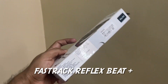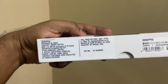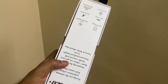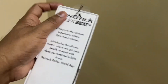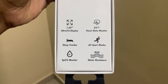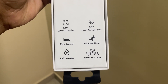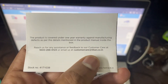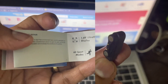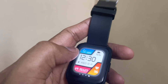Hi guys, welcome to Geeky Iya. My name is Ranganathan. Today we are following up with the watch I have been using for one month, which is the Fastrack Reflex Beat Plus. This comes with a lot of options like the display, UV display, heart rate monitoring, sleep tracking, SpO2 monitoring, and water resistance. The box comes with a user guide, regulatory guide, warranty guide, and a proprietary charger, but there is no adapter — you have to buy that separately.